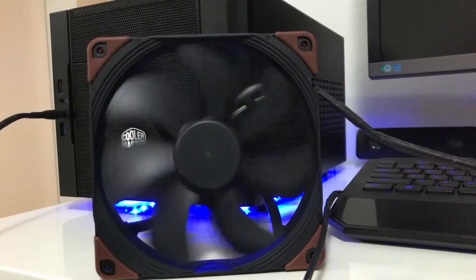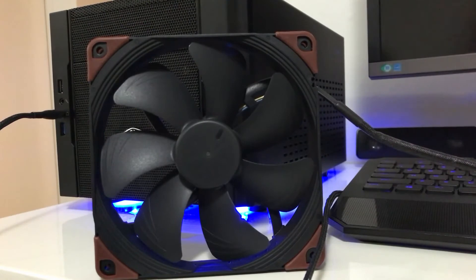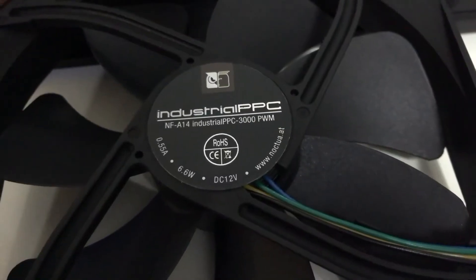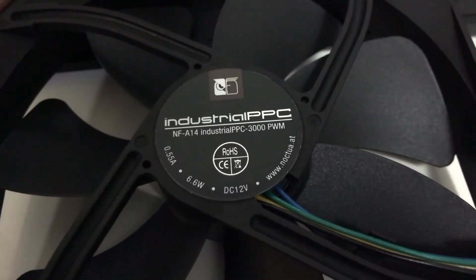What makes these fans spin at such high speeds is the powerful free phase motor design, which allows a smoother, more constant transfer of power, allowing these fans to spin up to 3000 RPM very smoothly with minimal vibrations.